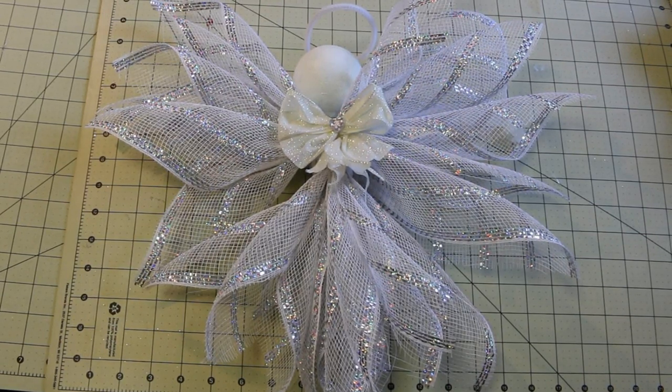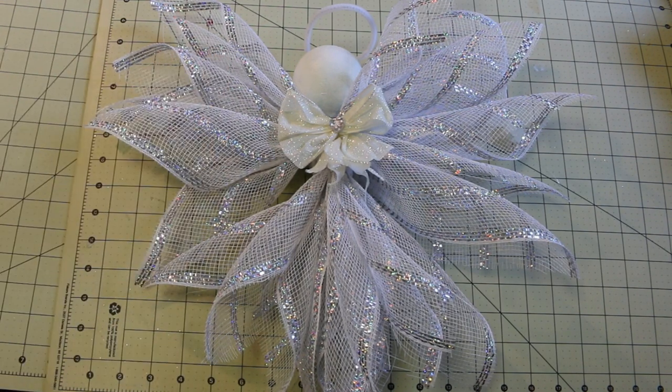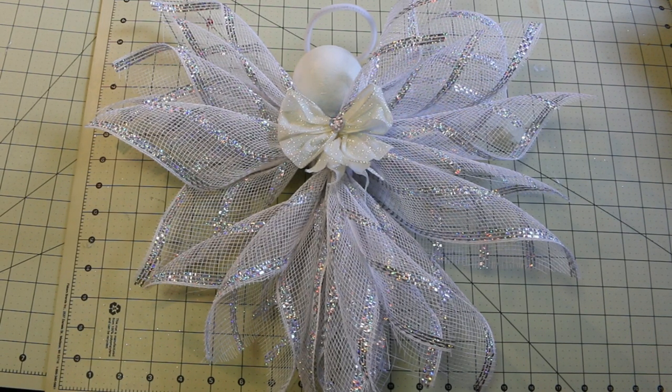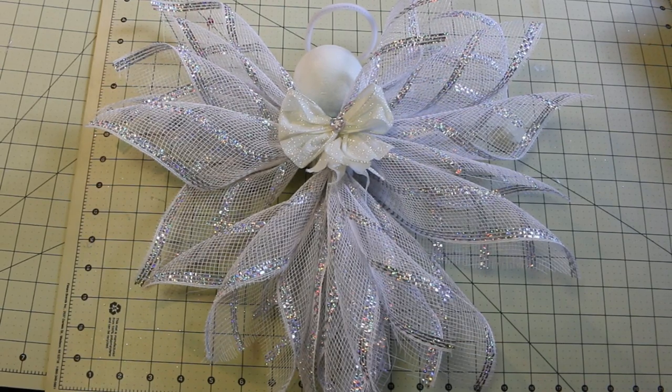And there you go — our Deco Mesh Angel! I hope you enjoyed this tutorial. If you did, please give me a thumbs up. If you haven't subscribed, please do so. I come out with videos every Monday and Thursday, and subscribing will keep you up to date as to what I am up to. Leave me a comment below — I truly appreciate it, and I appreciate you watching. Bye!